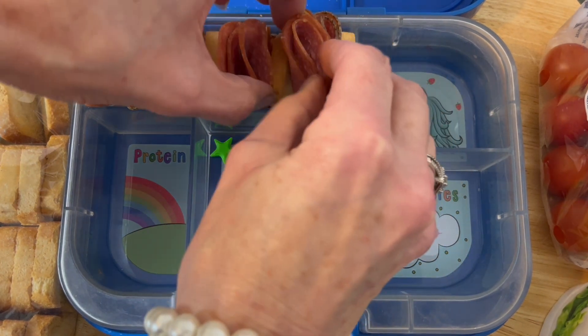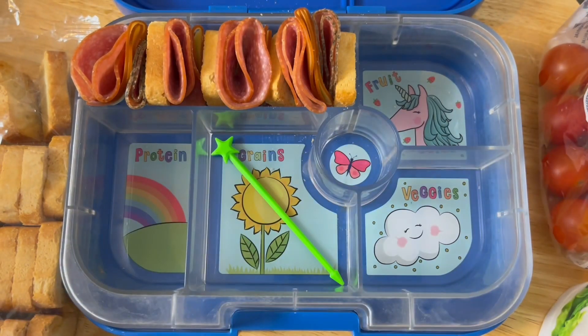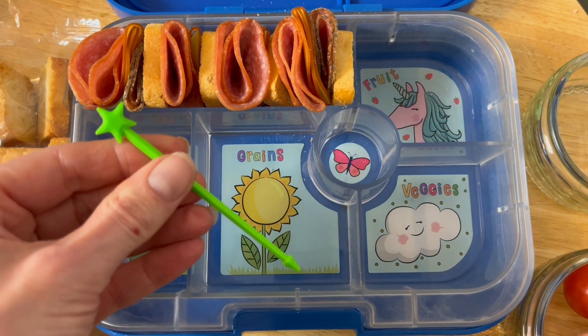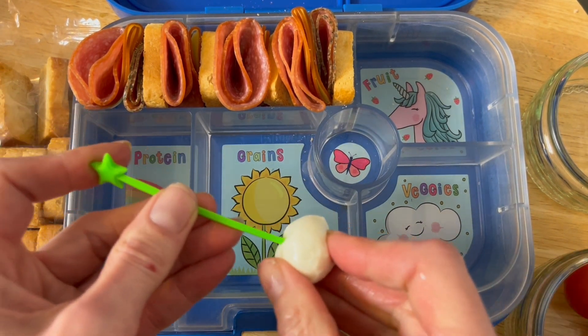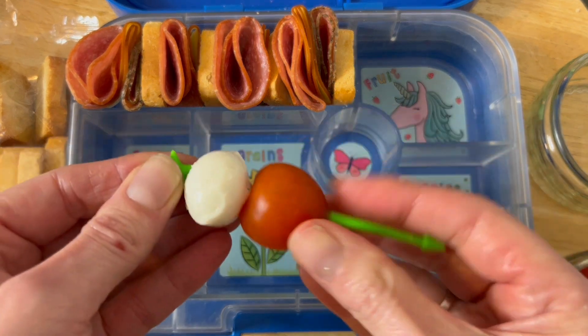This is just a perfect working-from-home lunch idea as well, or even taking it into the office if you wanted to give yourself a treat. We're using these pick sticks, which are just perfect for the mozzarella balls and the cherry tomatoes.